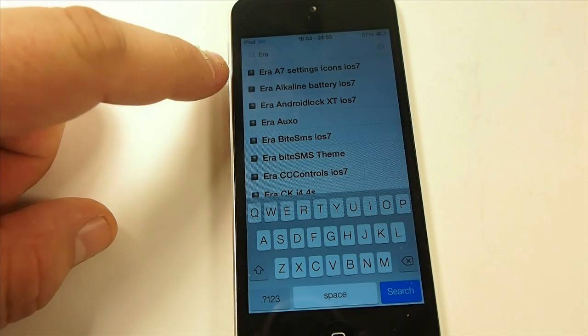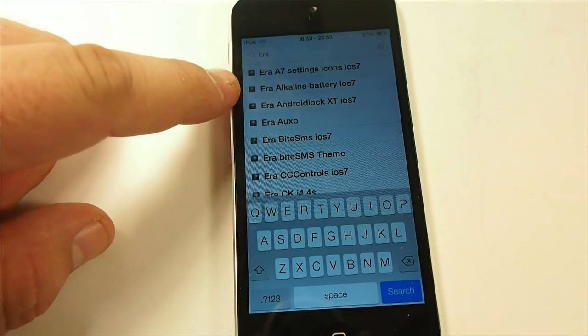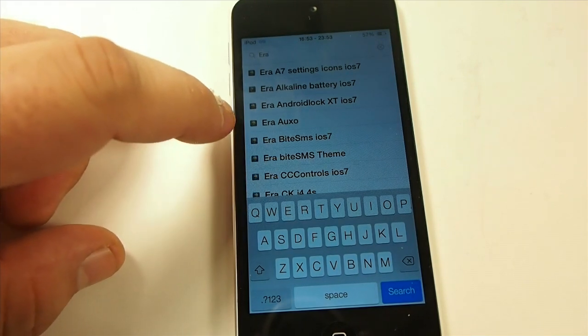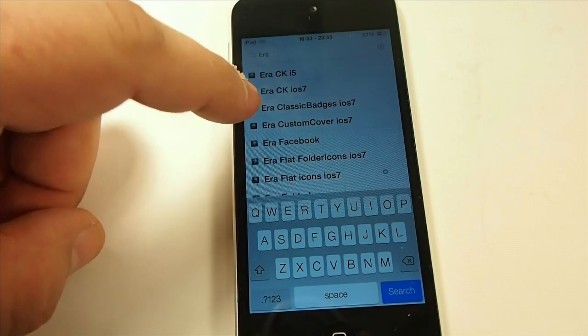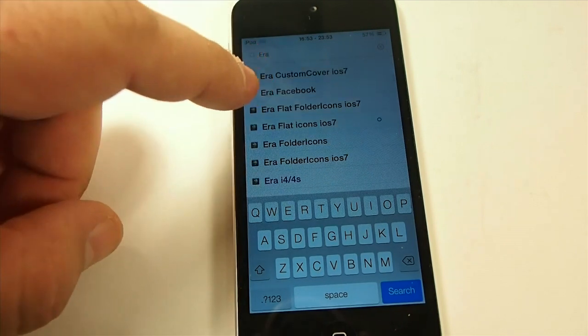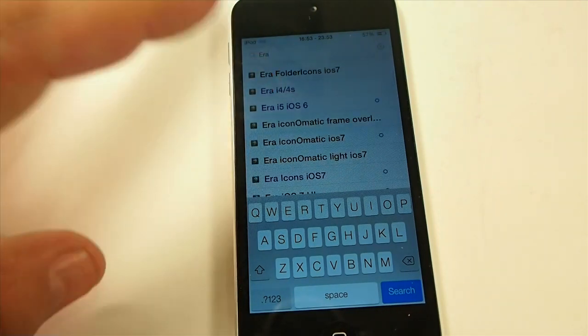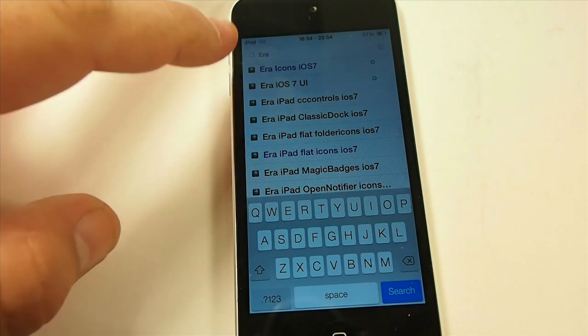Here are the Era settings icons. You have an Alkaline Battery theme, Android Lock if you're an Android Lock user, Auxo, BySMS, CC Controls, Classic Badges, Custom Cover, Facebook, Folder Icons, Flat Icons — all of this is just built right into this one theme.